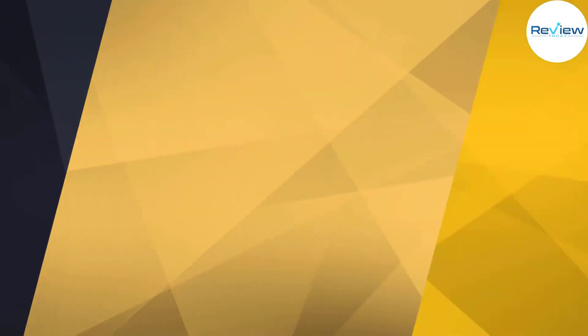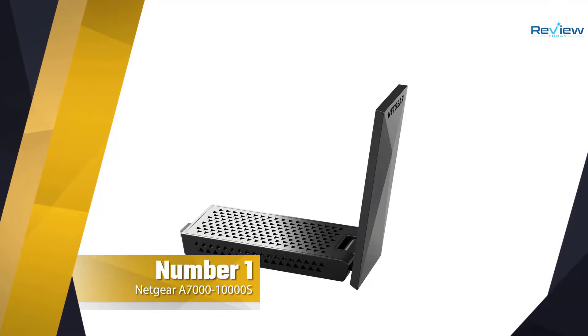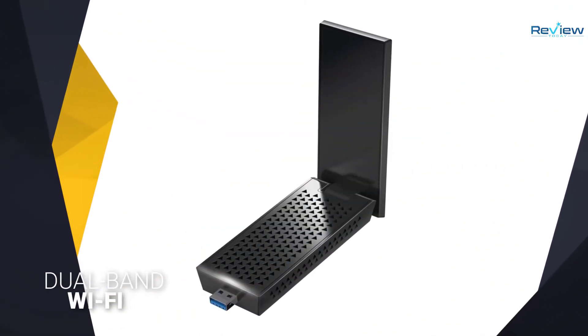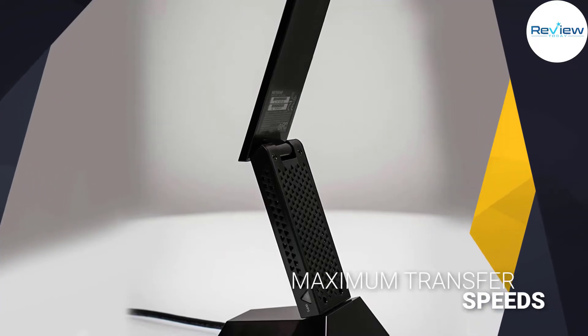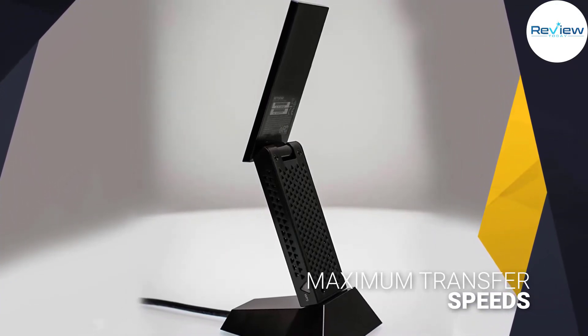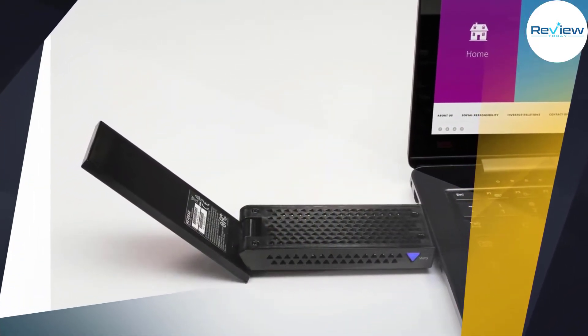Number one, most popular: Netgear Nighthawk A7000 AC Wi-Fi USB adapter. Netgear's Nighthawk A7000 offers the best performance you can get for today's demanding internet activities like 4K streaming and online gaming, thanks to strong dual-band Wi-Fi that provides maximum transfer speeds of up to 1.3 gigabits per second on the 5 GHz band.